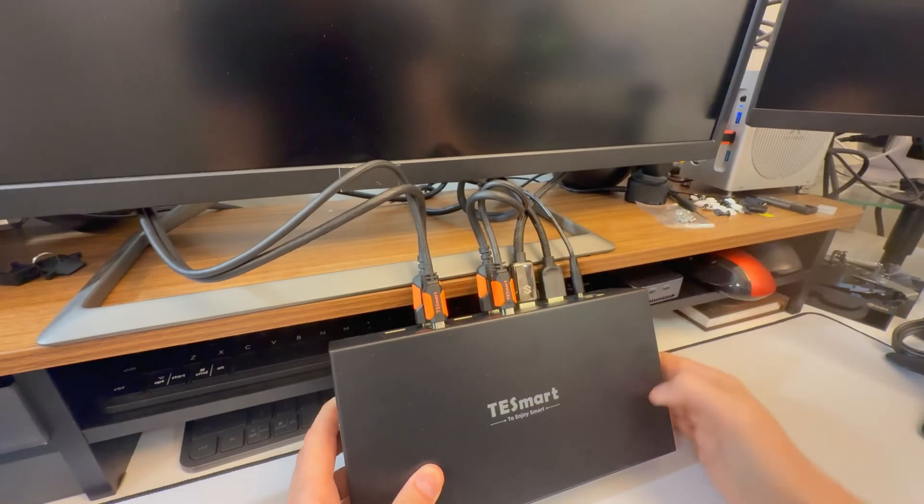So that's the TezSmart — this model is the HDK202-M24. They have other models too. I think it's great. It's not fancy, but it's simple. It makes what is a ridiculously complicated situation — especially for someone like me — much simpler. It simplifies everything.